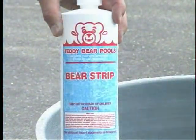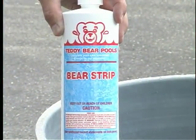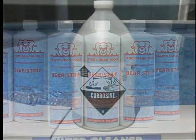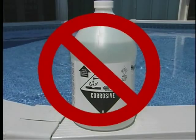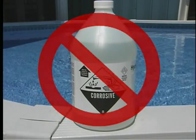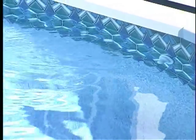At the end of each season, remove the filter top and clean the cartridge with Bear Strip, a biodegradable, non-toxic cleaner. Do not use muriatic acid, which is harmful to your cartridge and to the environment. When the water flow into the pool through the return decreases, it is time to clean your cartridge.